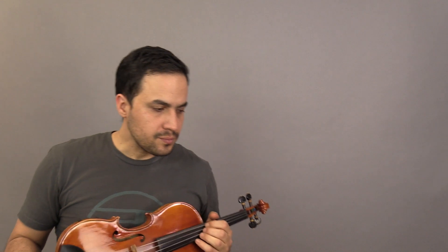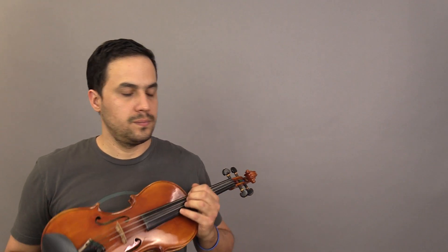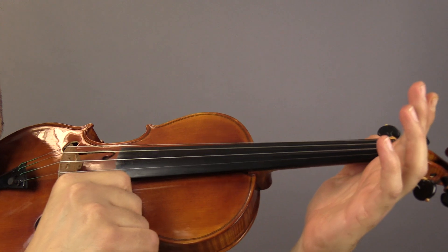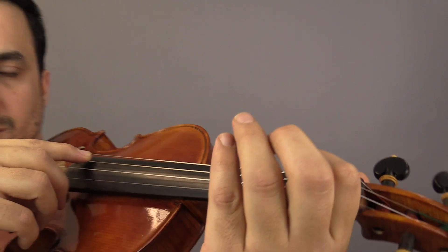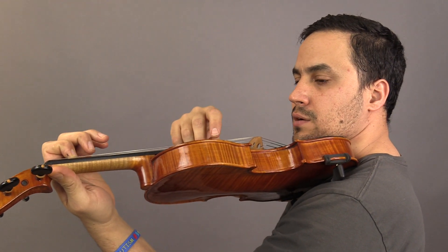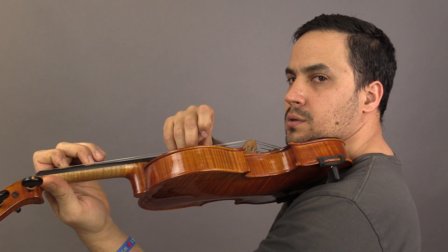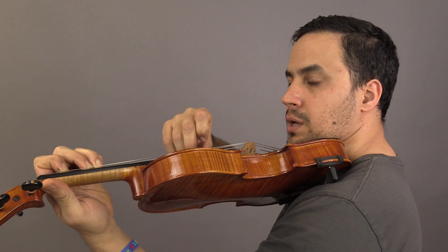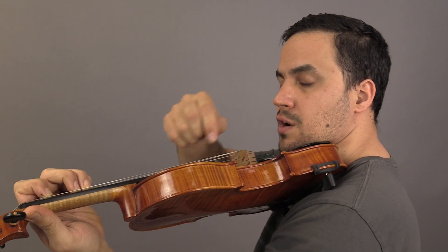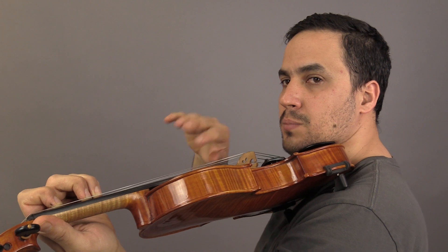I'm gonna play now exercise number 10 in this book, called 'Let's Read G.' There's gonna be a G note played with the third finger on the D string. The way to prepare this is to play first the open D, then press the first finger, then play the second finger, then the third finger. You can check the intonation by playing the open G string — it should sound exactly the same, but at a different pitch.